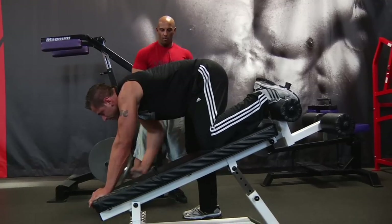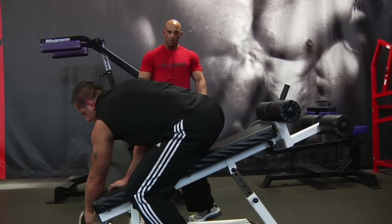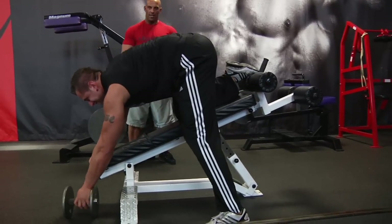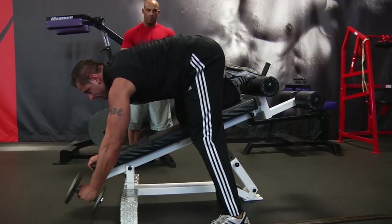So that really emphasized the lower portion here. Other arm. So hips higher than shoulders, back to the arch, stretch and then pull toward your hip.